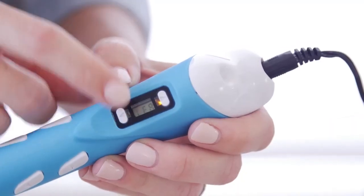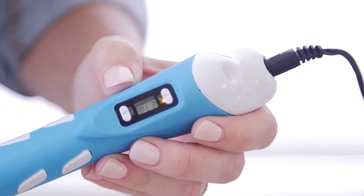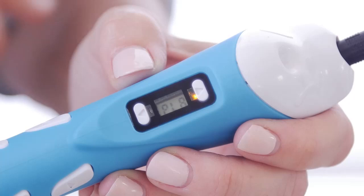Step 2. Press this button to choose the material you will be printing with. In this case, we will be using plastic, so we are going to choose PLA.